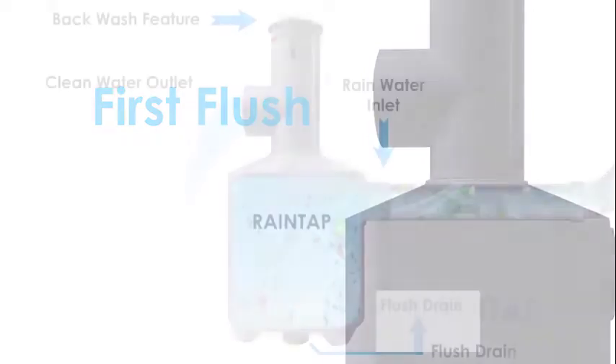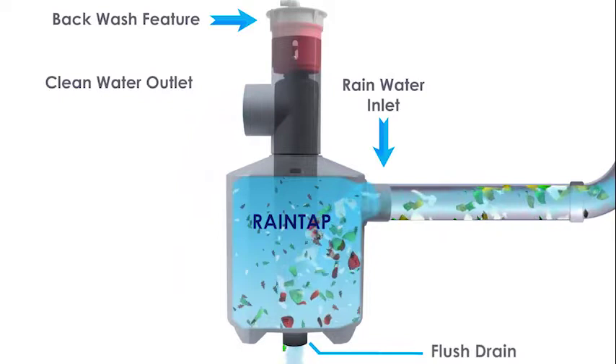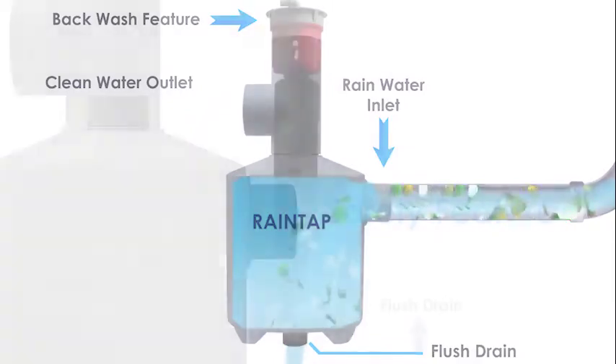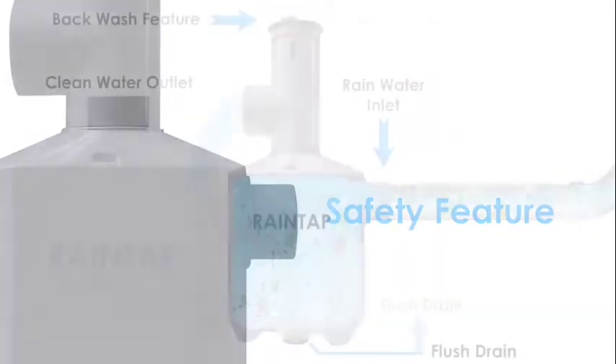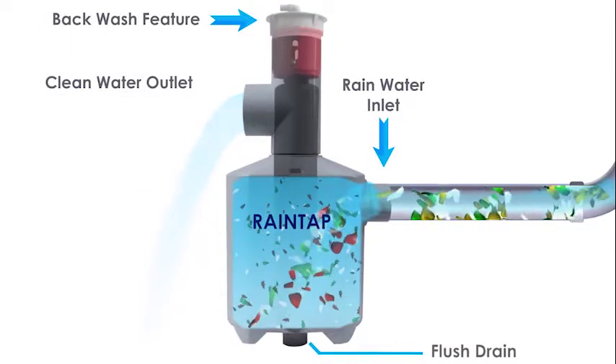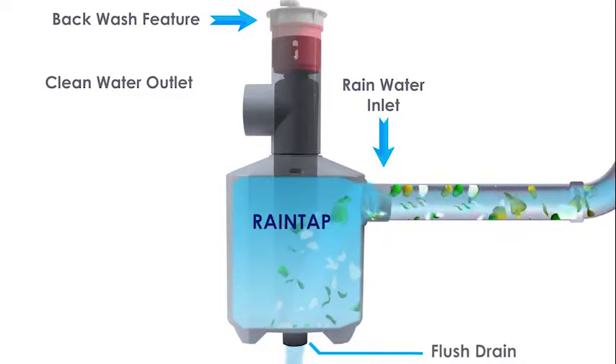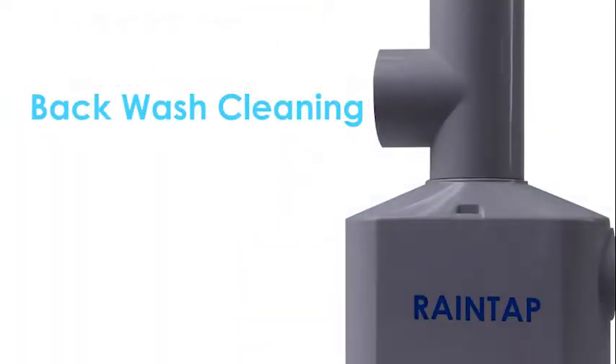First Flush: RainTap Rooftop Water Filter has a flush outlet at the bottom for removal of impurities. Safety Feature: When the filter element gets clogged, water pressure will automatically push the filter element upwards, thereby draining out impurities through the flush outlet at the bottom. Backwash Cleaning follows.